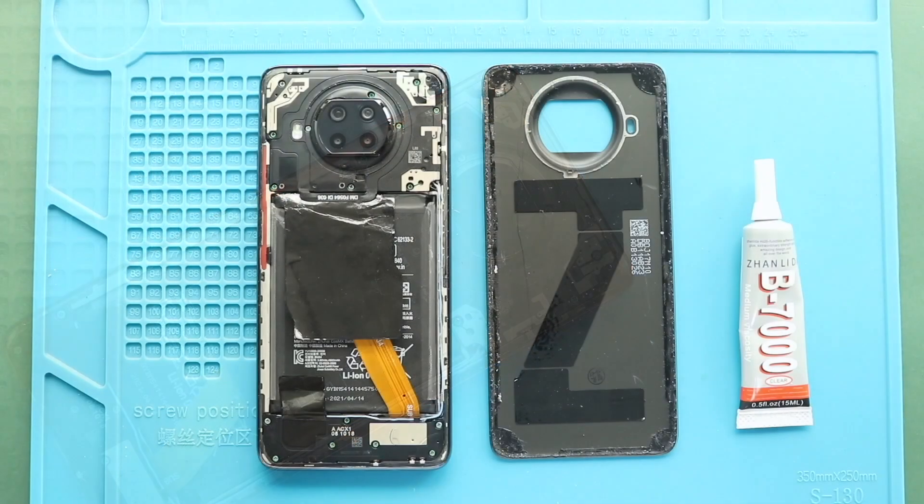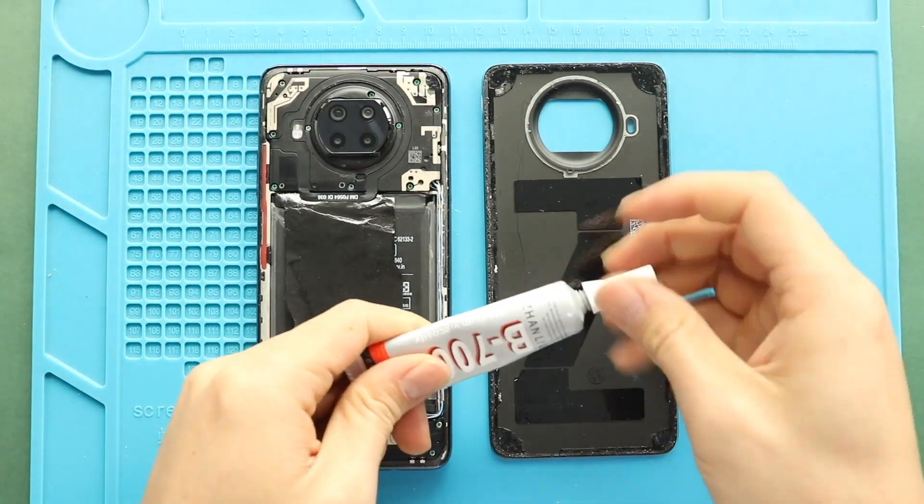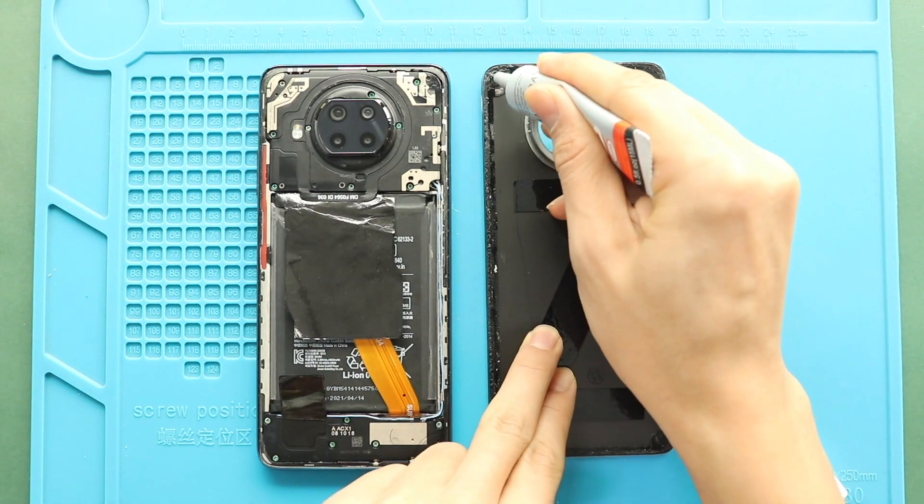Next, before installing the main back cover, make sure it has enough glue on it. If not, use B7000 glue or a double-sided back cover adhesive.